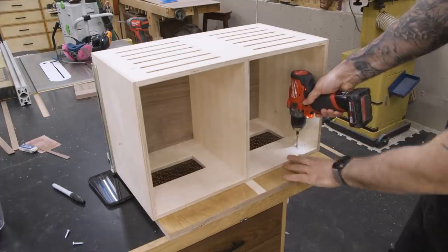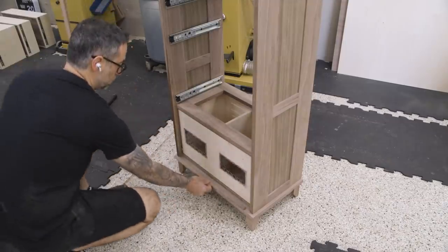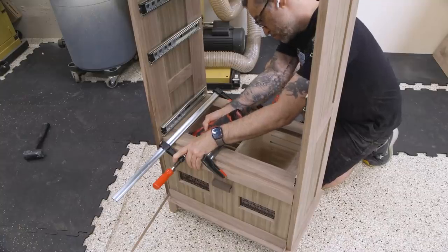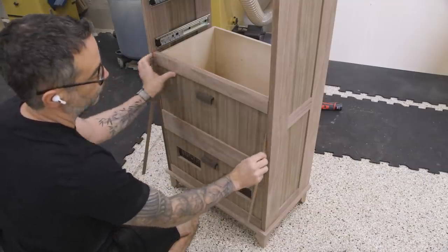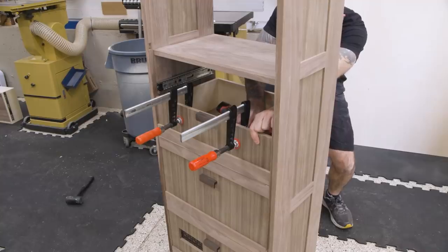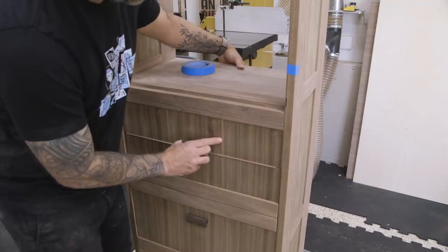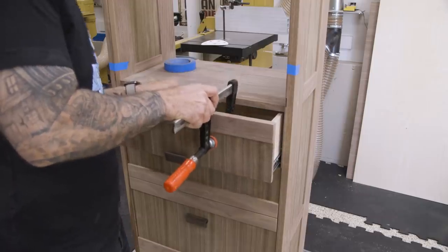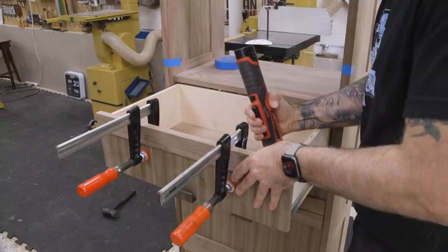To attach the drawer fronts, I first pre-drill holes through each box. Then I put the box in the case and use spacers to locate the drawer front. With a couple of clamps added, I can drive screws into the drawer front. These open web frames are really coming in handy here since installing the fronts any other way would be a huge pain. I repeat the process with each subsequent drawer. The top drawer won't give me access, so on this one I'm going to use double-stick tape — really, really thin stuff that won't cause the drawer to stick out any more than the rest. This allows me to pull the drawer out, add some clamps, and then drive the screws.